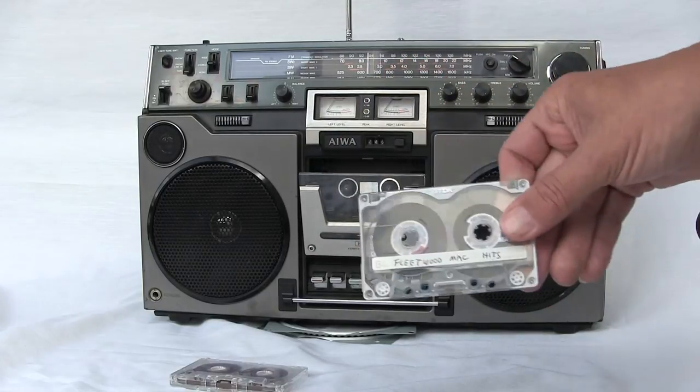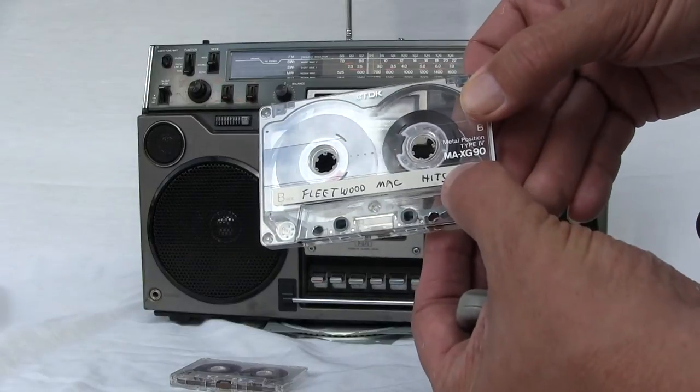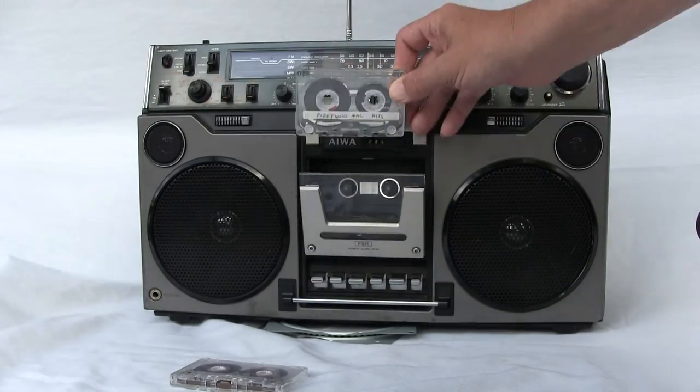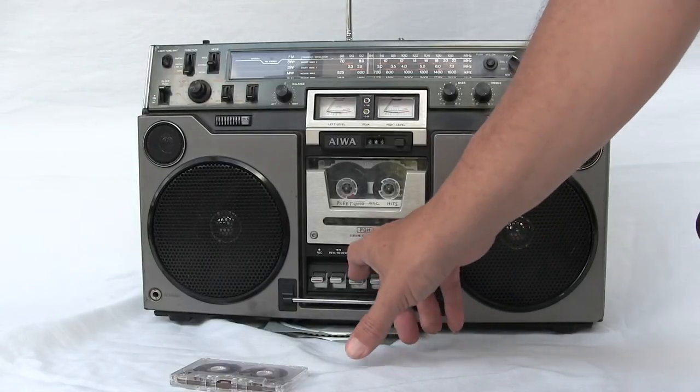Here is a really good tape — it's a TDK MAX-G 90. If you know what that is, it's a metal tape. There we go — put that in there, and we hit play.